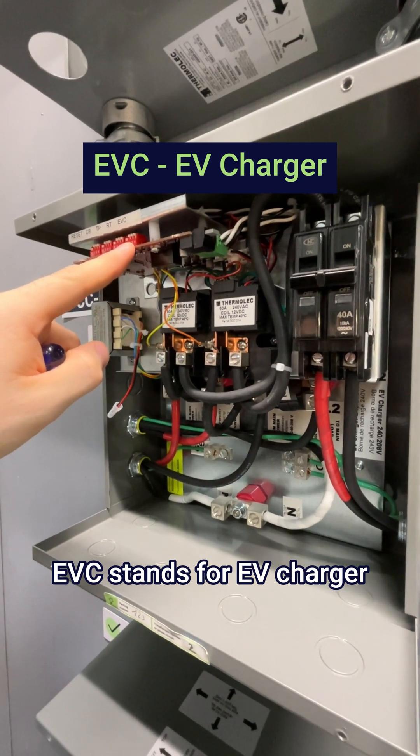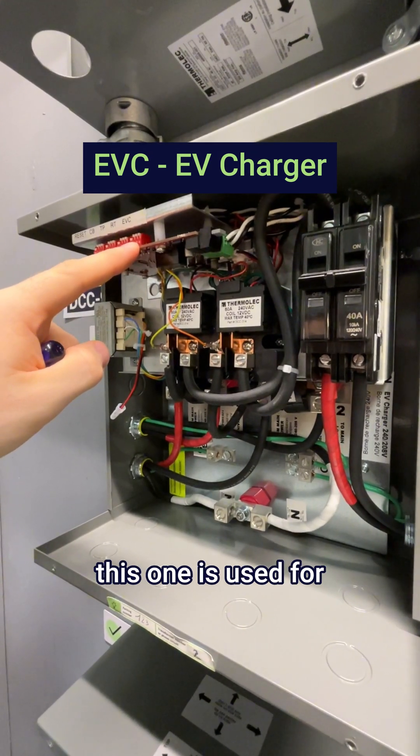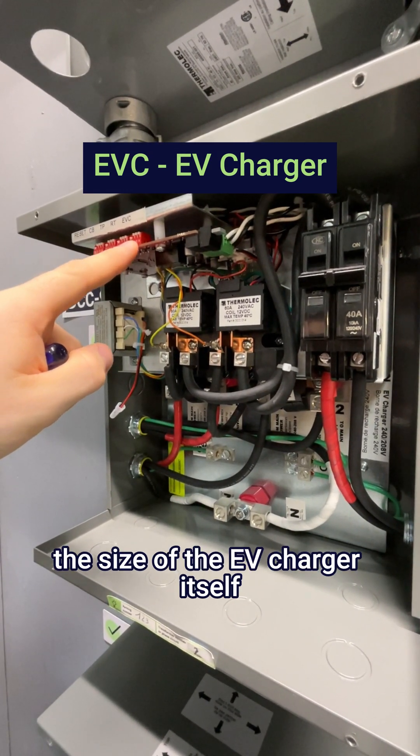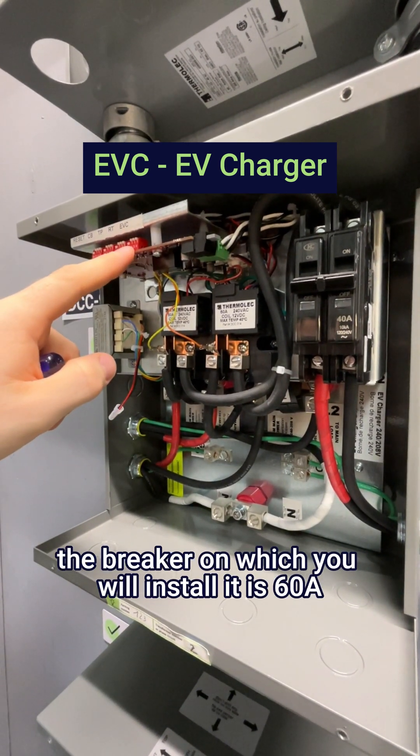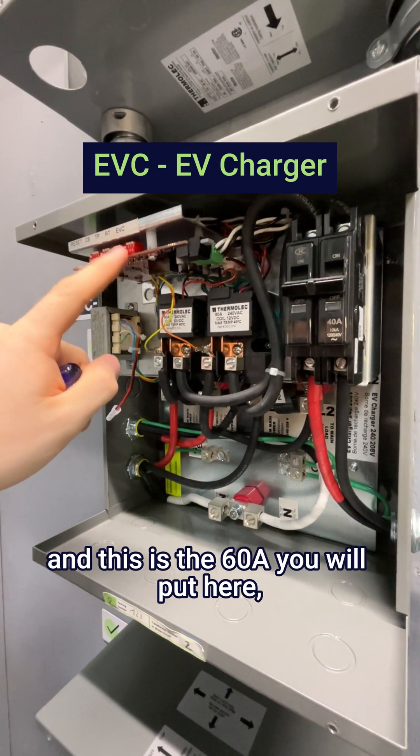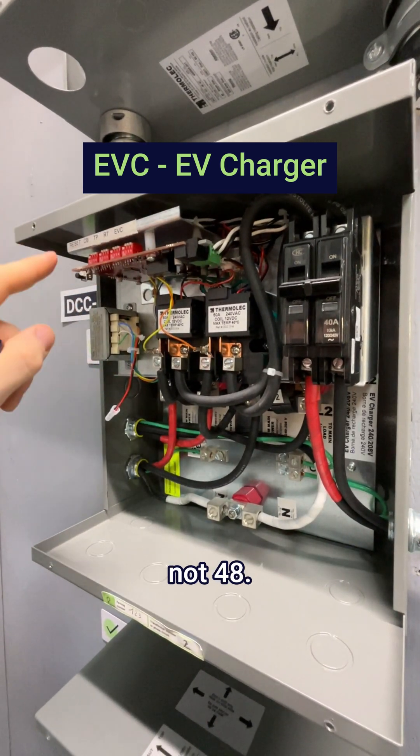EVC stands for EV charger. This one is used for the size of the EV charger itself. So if it's a 48 amp EV charger, the breaker on which you will install it is 60 amp, and this is the 60 amp you will put here — not 48.